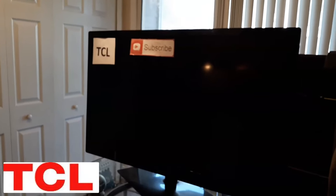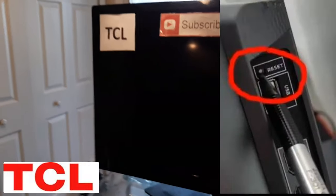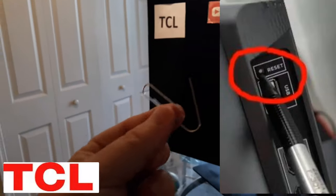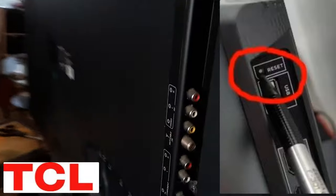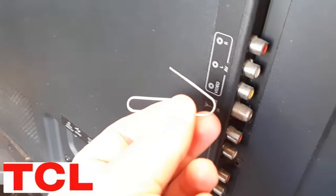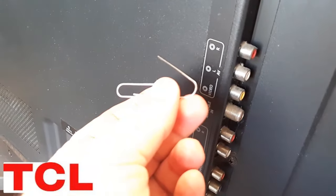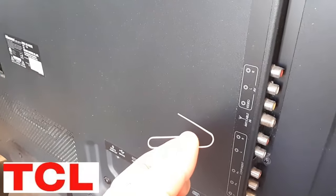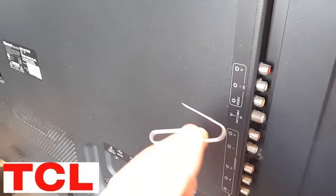Majority of TCLs have a reset button on the back near the USB and HDMI connections. Get a paper clip or safety pin, locate that reset button on the back — this particular one doesn't have one but I showed you a picture of what it looks like — and push it down firmly into the hole for 20 seconds, then release. Try this both with the TV unplugged and plugged in.